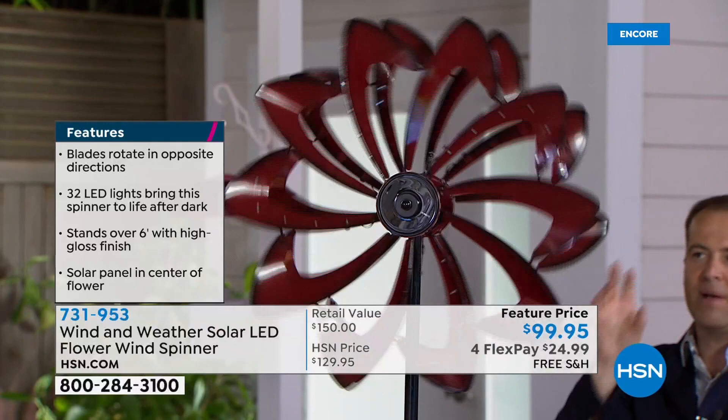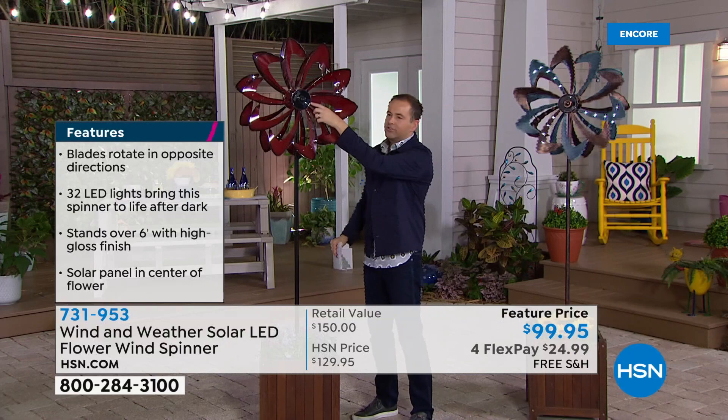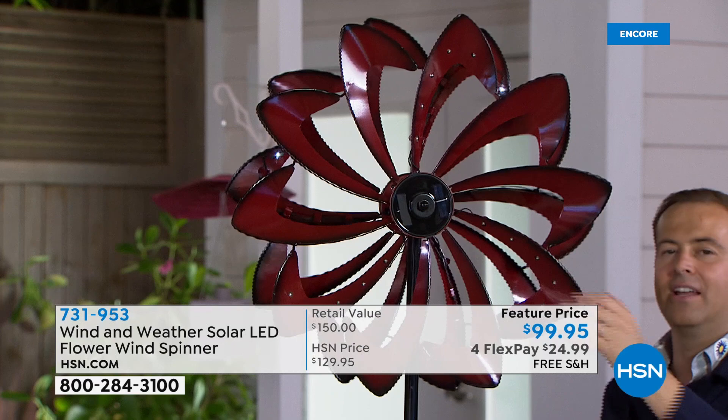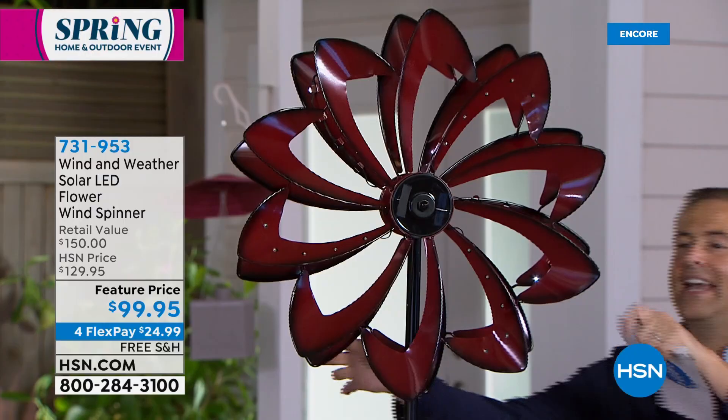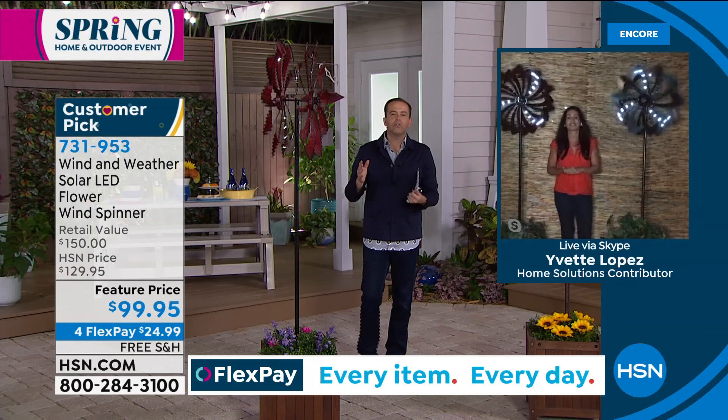It doesn't take a lot of wind or a lot of breeze to really get it moving. Wind and Weather have really gone against the grain — they've gone bigger, better, and bolder. You can find pieces like this for $99, but they're a lot smaller. These are nice and tall. What's really important — I'm going to pick this up — is the pole. You see something like this and you think, is it going to come in a million pieces? No, it's not. You're just going to have to screw three pieces of a pole together. This pole is like two inches in diameter — this is sturdy.